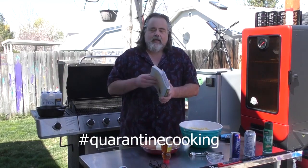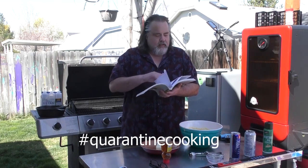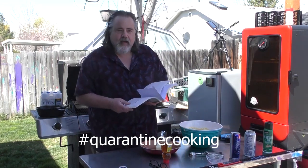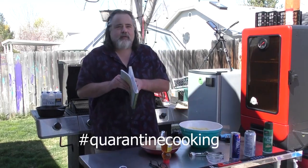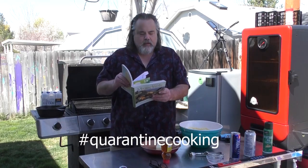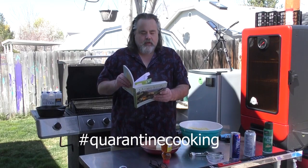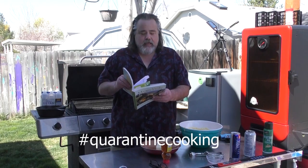I used it a time or two before and went thumbing through it and came across hush puppies. I looked at the ingredients and thought, man, I've got everything for it. I've already mixed it up. We have one and a half cups of cornmeal, quarter cup all-purpose flour, quarter cup of sugar, and two tablespoons of baking powder — seems like a lot to me, but there it is.